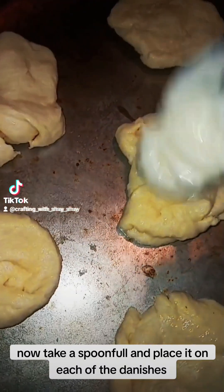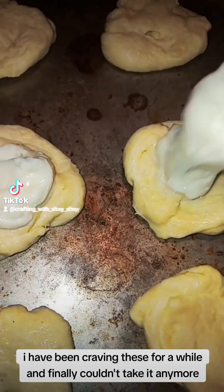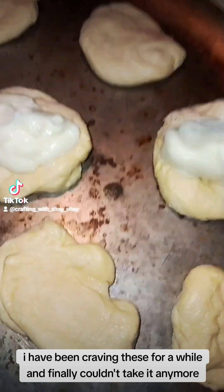Now take a spoonful and place it on each of the danishes. I have been craving these for a while and finally couldn't take it anymore.